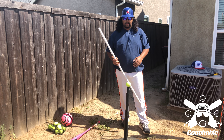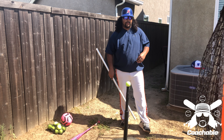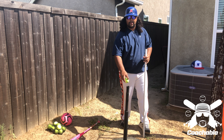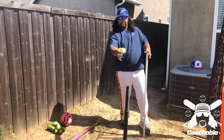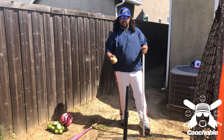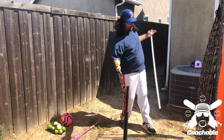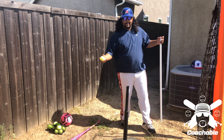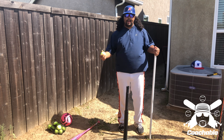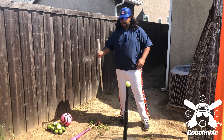Even if you have a partner, it's still good to use off a tee if you have one, or some sort of device — like a tennis ball hanging from a string. If you're able to do that, you could do this in a garage or your bedroom. It doesn't have to be out in the open. As long as you have the space for yourself to turn, you can even do this inside if it's raining or too hot. So I have here a tennis ball set up for this basic drill.